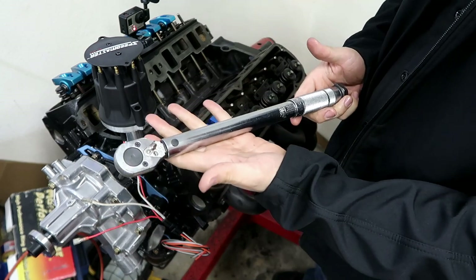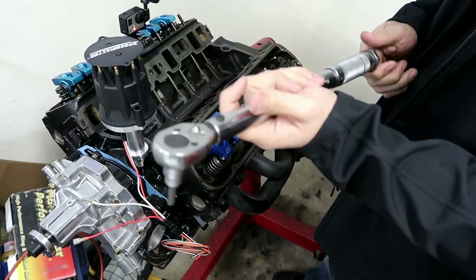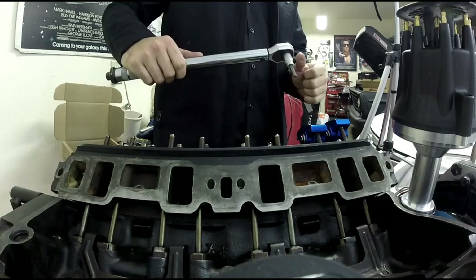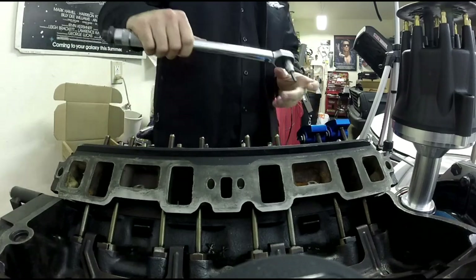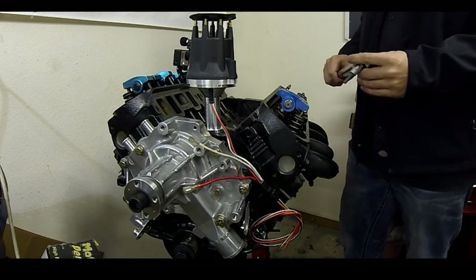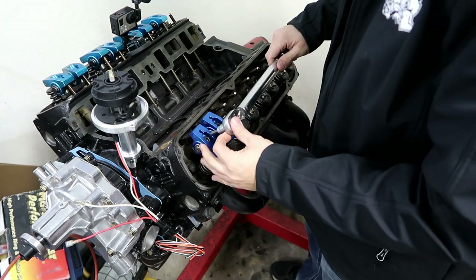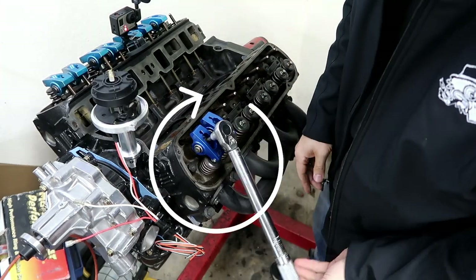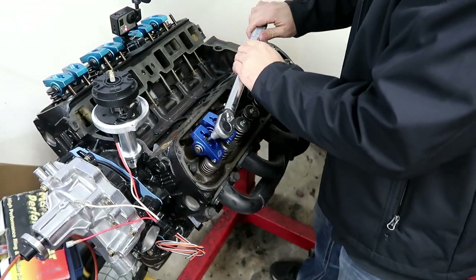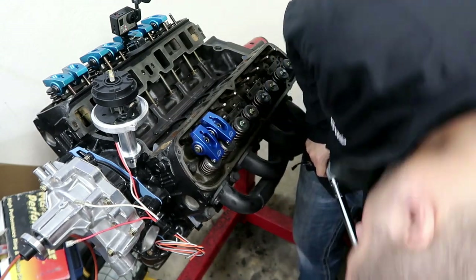Set your torque wrench to 25 foot-pounds. I like to go in stages just in case something moves. You try to start continuously in the same turn, and if you notice one takes less of a turn than the other by a lot, then you know you might have to look into shimming it. Check to make sure they haven't moved off of your valve stem.